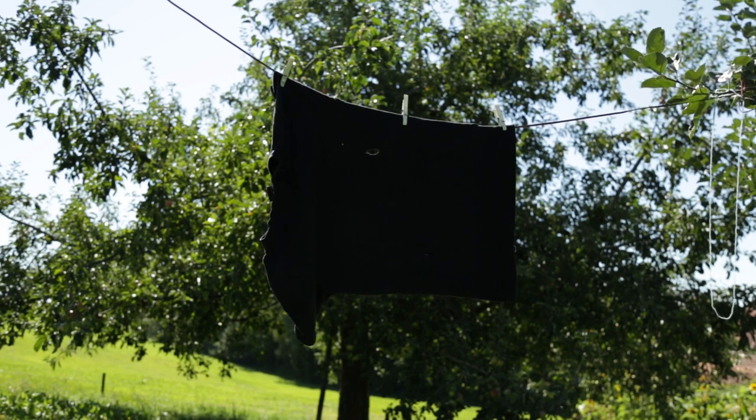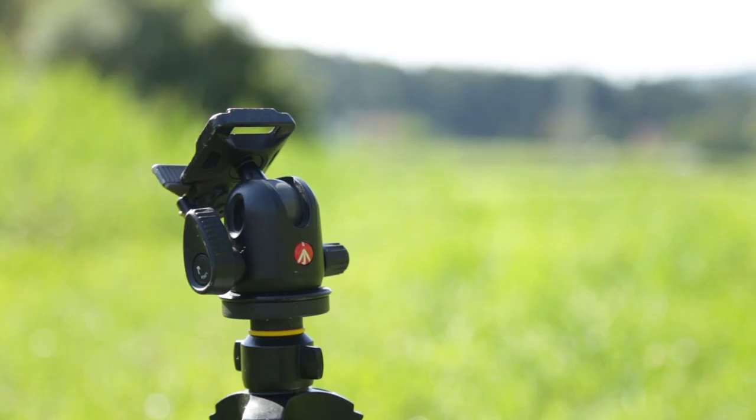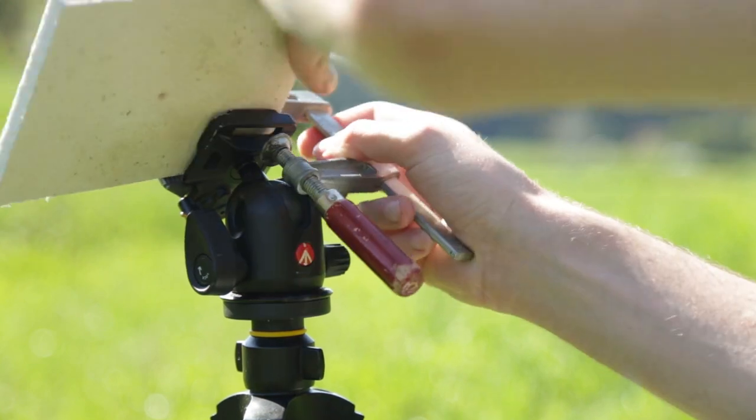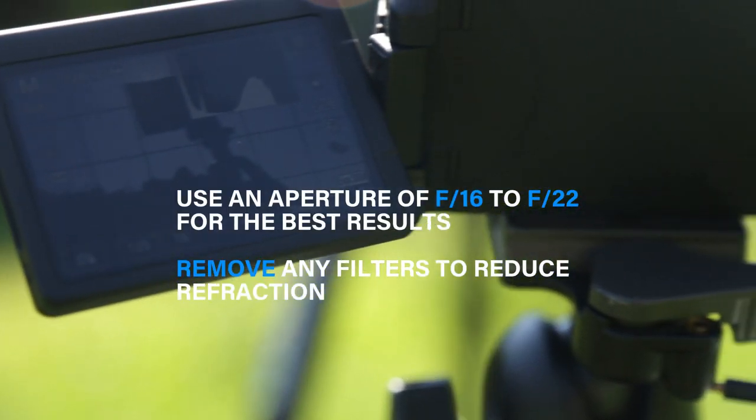But of course, after hanging up the shirt, I quickly realized that this method isn't working since there's too much movement going on. So instead I just switched to a piece of wood, placed this wooden piece on one of my tripods and started taking pictures again.